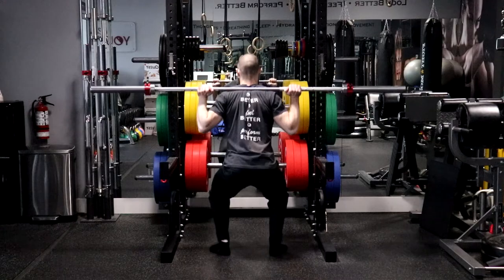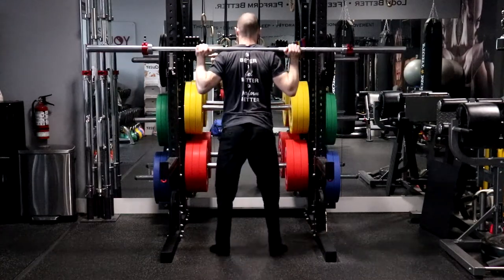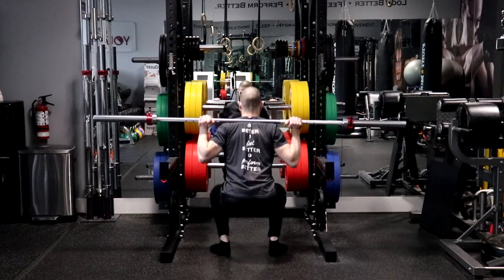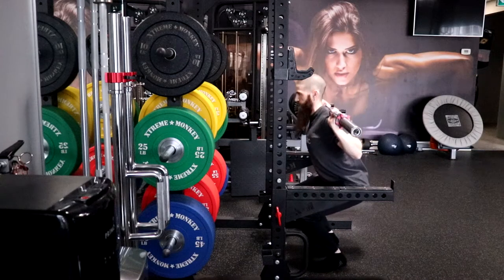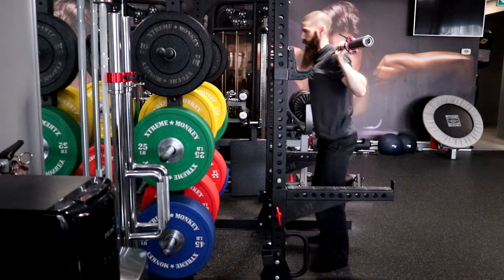Inhale as you lower your body by flexing the hips and knees slowly and under control, keeping your weight over the middle and heel area of your foot. The middle of your knees should be in line with or slightly outside of your second toe. Be sure to maintain a neutral spine and ensure that the upper back is parallel or higher to your shins throughout the movement.